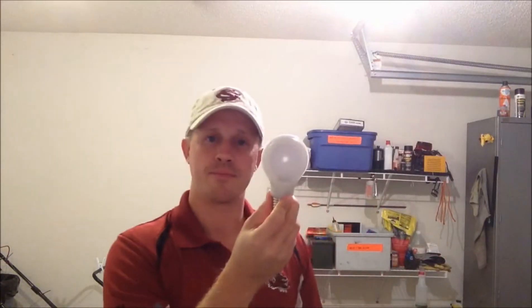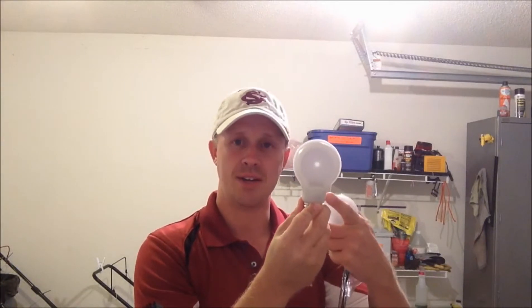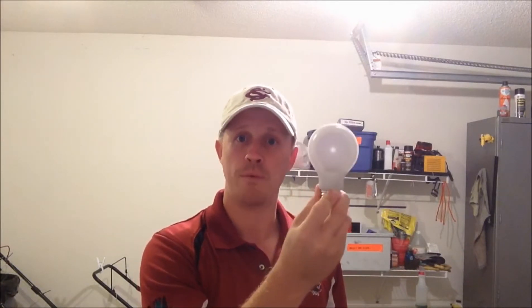One that came out not too long ago, also sold through Home Depot, is the Philips LED bulb. Looks like a radar light bulb. Look how thin that is. It doesn't have a heat sink — they came out with an LED light for your home to go into a lamp that does not utilize a heat sink because it's that much more efficient.